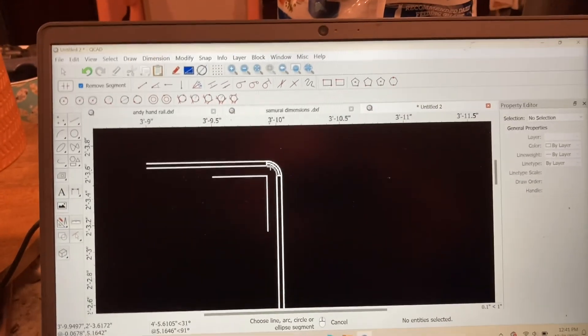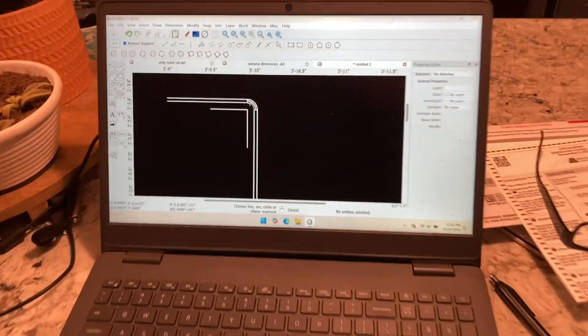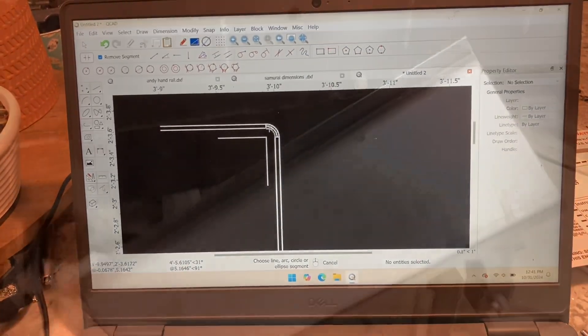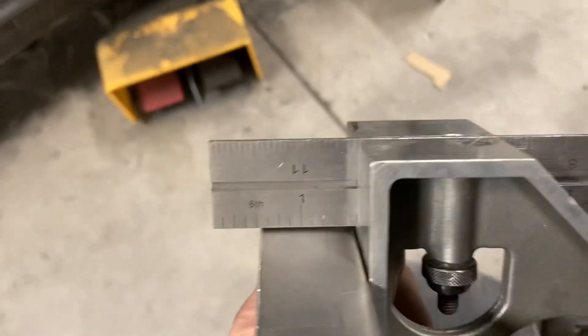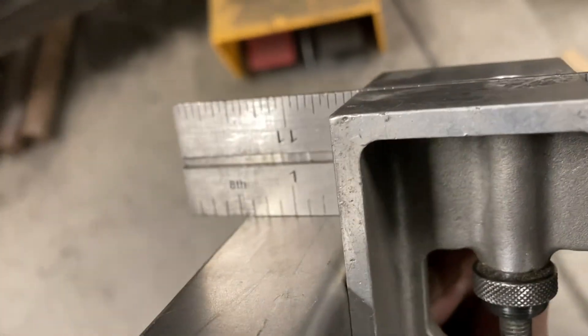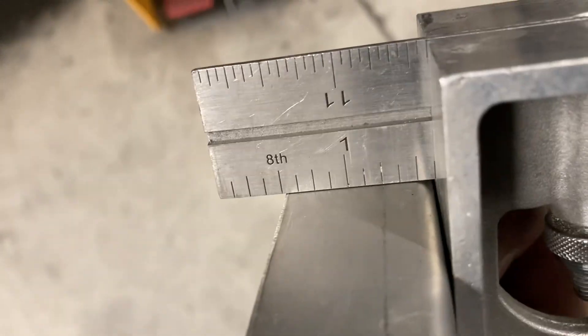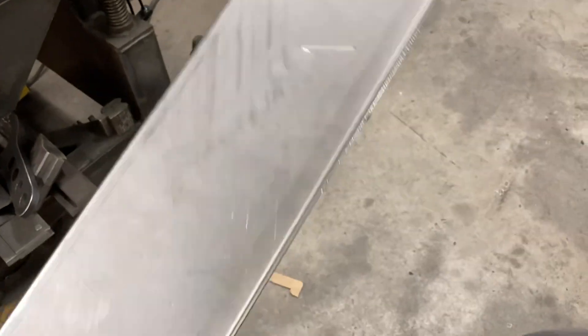If you take your time and do this, stuff comes out right on the money. It's not hard to get accurate channels and stuff like that — you just gotta know how much material is taken up in the bend. So that's the way I do it. It's a little time consuming, but it's faster than making the parts twice. So here's the part — it's just a simple Z channel. I slowly worked my way up and it's pretty much right on the money. I got my distance from here to here where it's supposed to be. It worked out good.